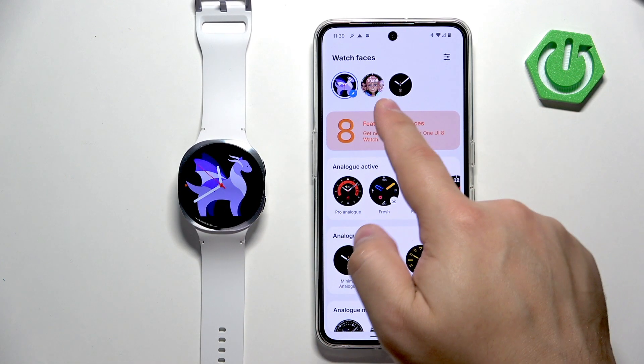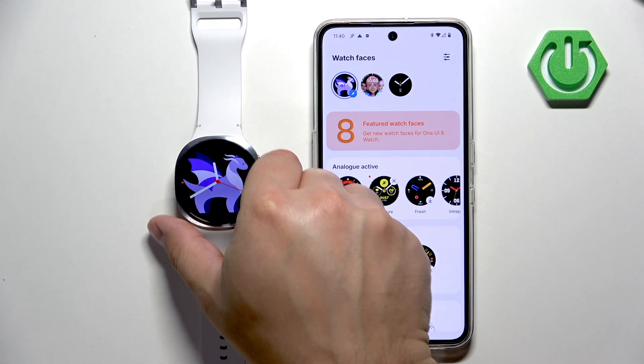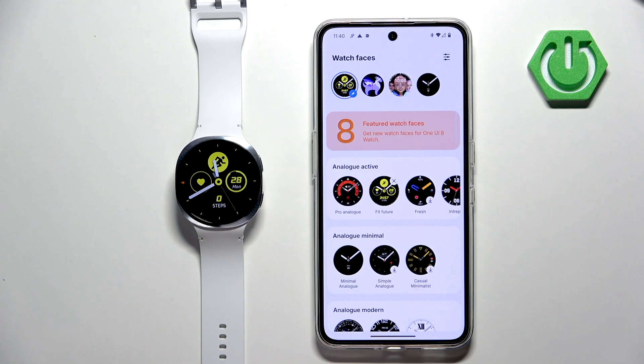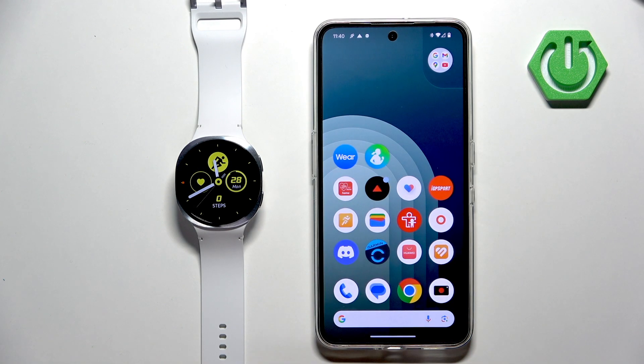Once the download is done it will be added to the list and should be applied on our watch. The watch face installed — it wasn't automatically applied so we need to tap on it again and now it will be. If you just want to change the watch face between ones already installed, you can simply tap on them right here and it will apply them. That's how you change the watch face on this watch. Thank you for watching — if you found this video helpful please consider subscribing to our channel and leaving a like on the video.